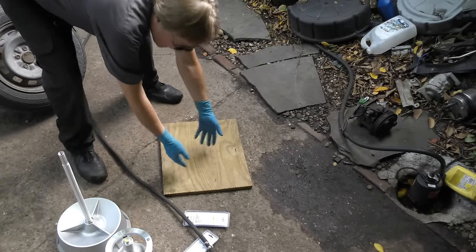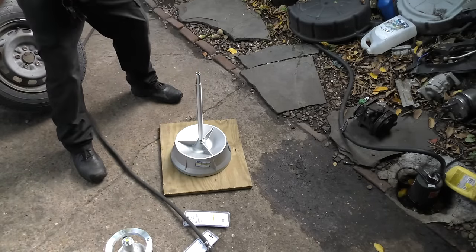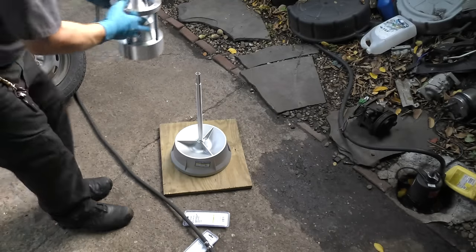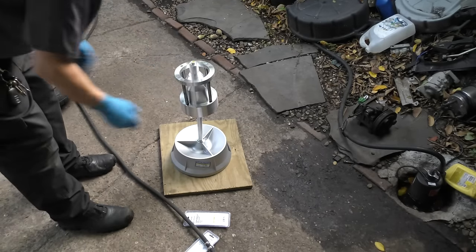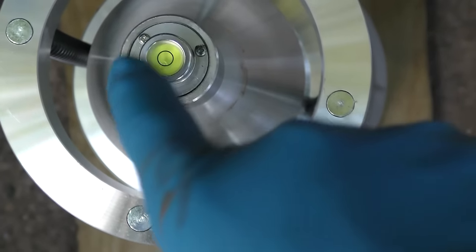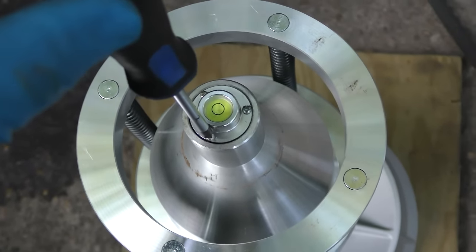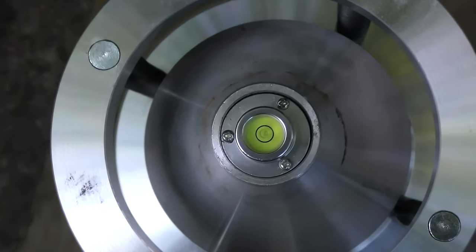I use a piece of marine plywood to have a good stable foundation, put the base on that, then I got the level balancing part and place it on the top. Then you adjust it so the bubble is in the middle — there are screws to adjust it. You turn the adjustment screws until the bubble is exactly in the middle, and there it is right in the middle.